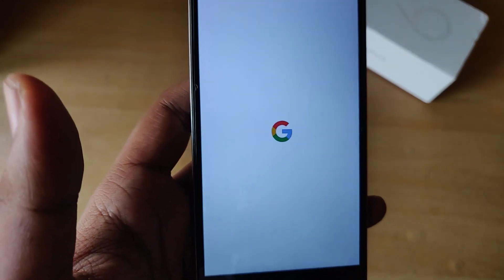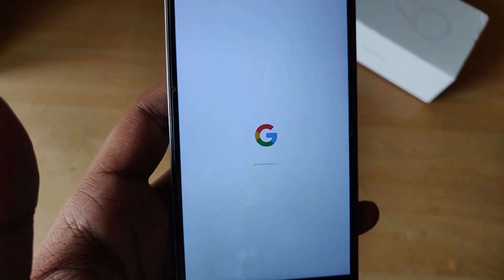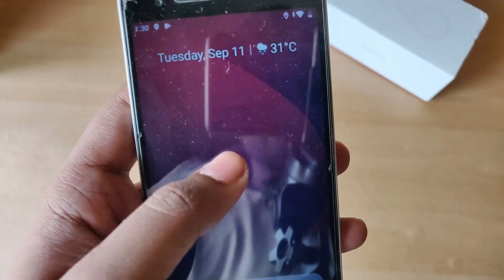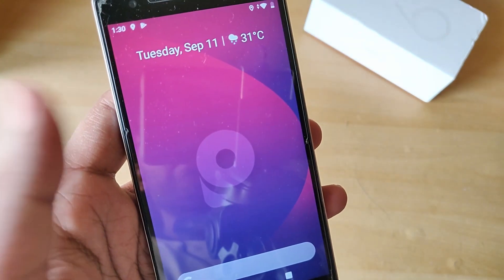Don't freak out if your phone takes a couple of minutes to boot into system — that's pretty normal at this stage. The boot animation is pretty sweet with the Google logo and everything. We finally boot into system and see that we have a ton of gapps.